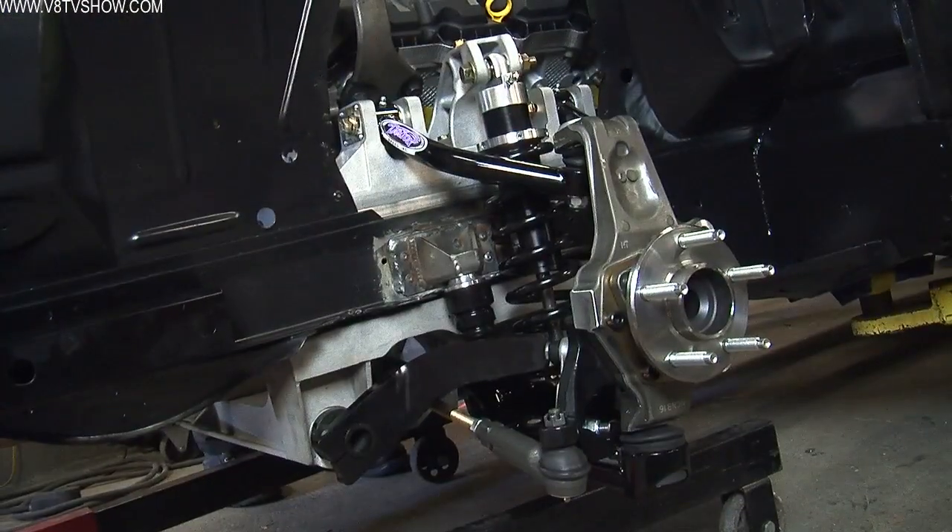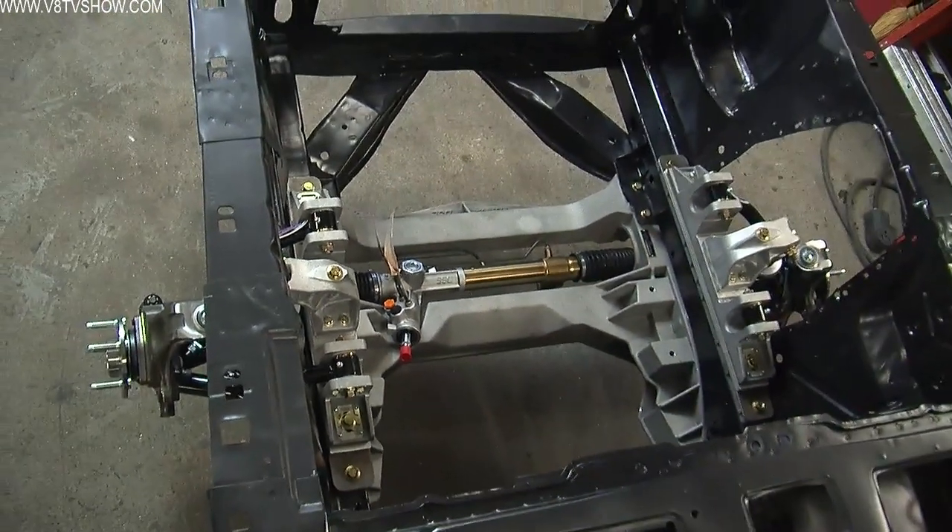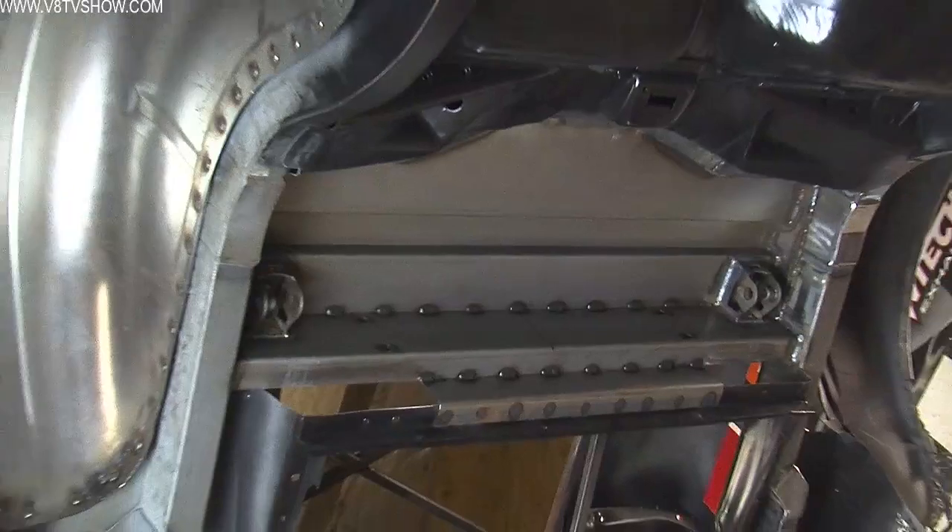Now that the Alumiframe has been installed on the front of the Boss 302.0, the next process will be installing the new Detroit Speed and Engineering Quadrilink on the rear of the car.